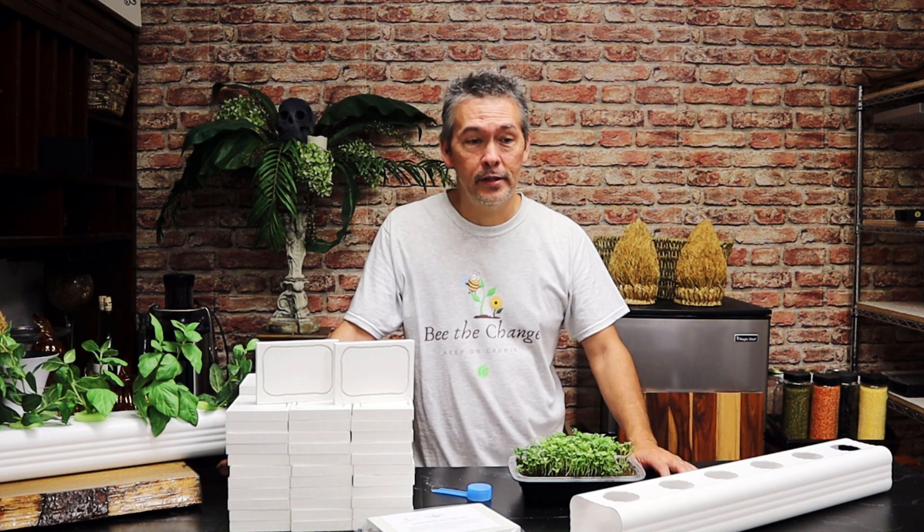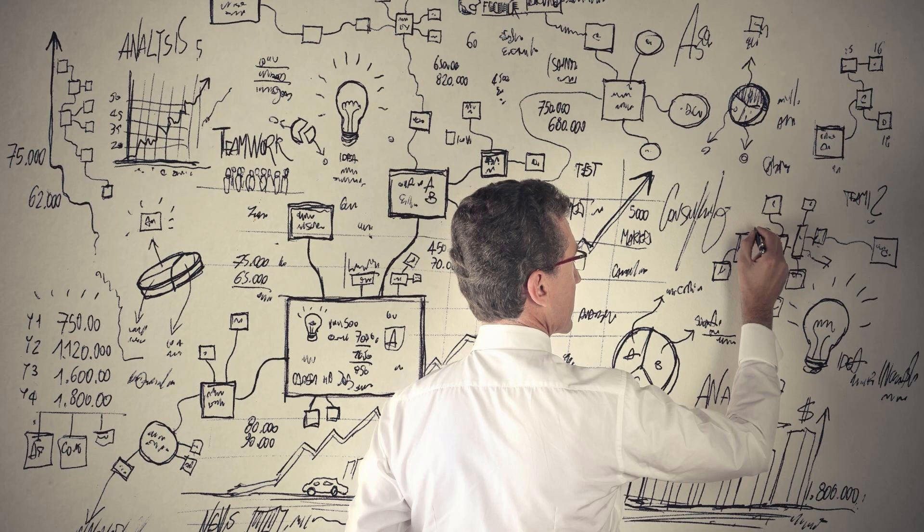Hey, I'm Mike Van Duzzi and welcome back to Keep on Growing. Happy New Year! I hope you guys had a great 2021 — I sure did, and mostly in part it's because of y'all. I'm really looking forward to 2022; I hope you guys are too. We've got a lot of fantastic things planned.